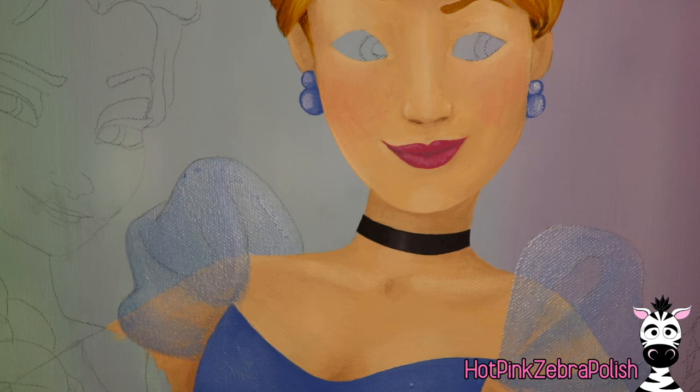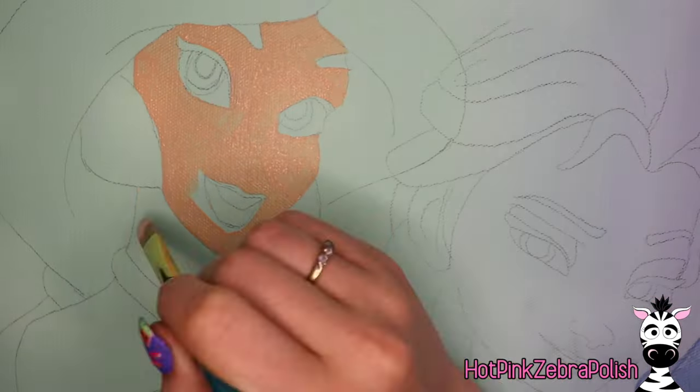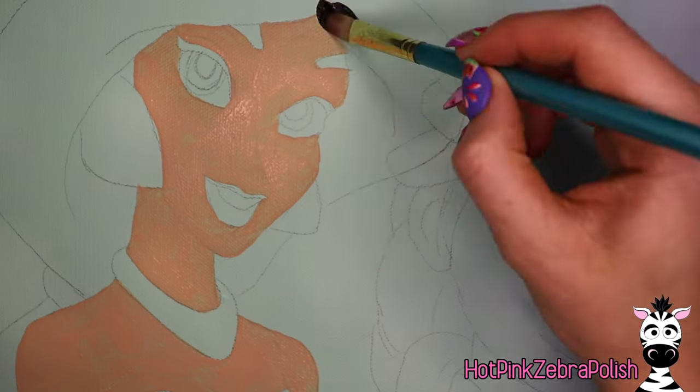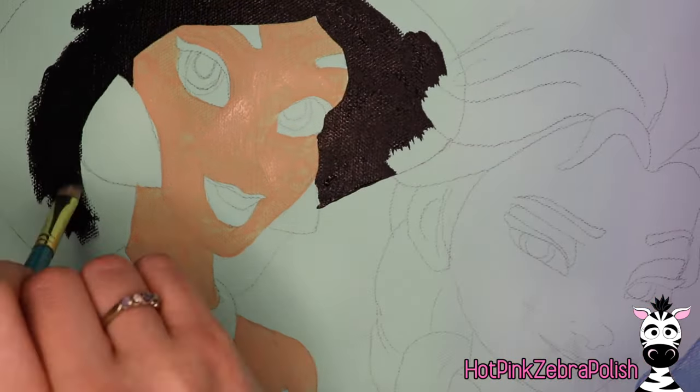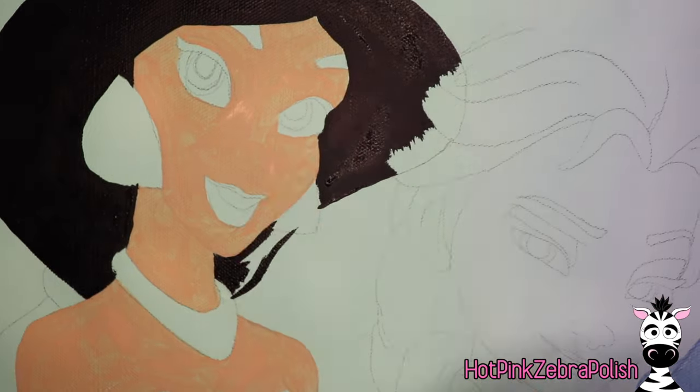Over the top of the cuffs of her sleeve — I have already painted her arms — I'm going to use diluted blue paint so that it really has a sheerness to it, so it looks like it's tulle or taffeta or something.